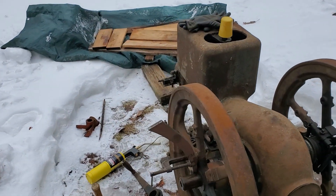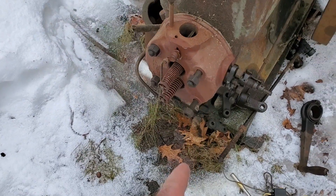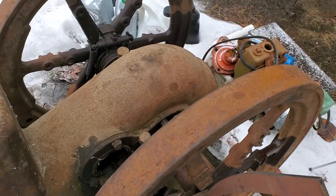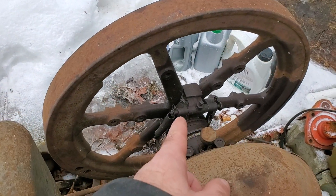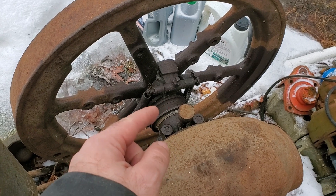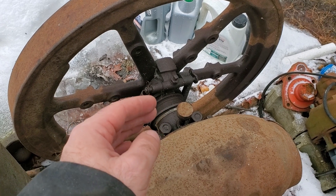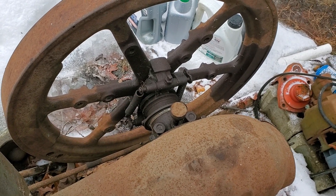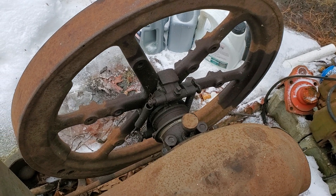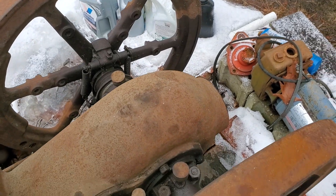I've got most of the parts — not all are on it right now. I have the carburetor, the rocker assembly, and igniters. The problem on this engine is the governor's frozen up. The weights are frozen and there's a collar that rotates around the flywheel that has to slide back and forth as the governor works — that's all seized up. So I've determined I'd really like to get these flywheels off to free that up.